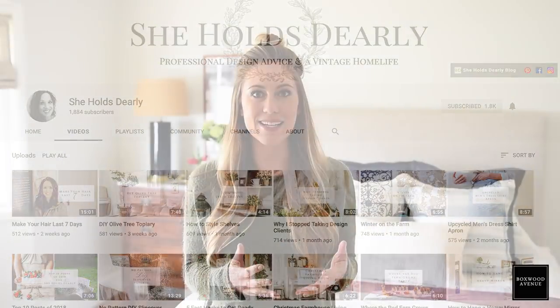Sarah is an amazing friend and she's renovating her 1906 farmhouse right now. You've got to follow along — she shares so much beautiful inspiration. I know that you'll love her.